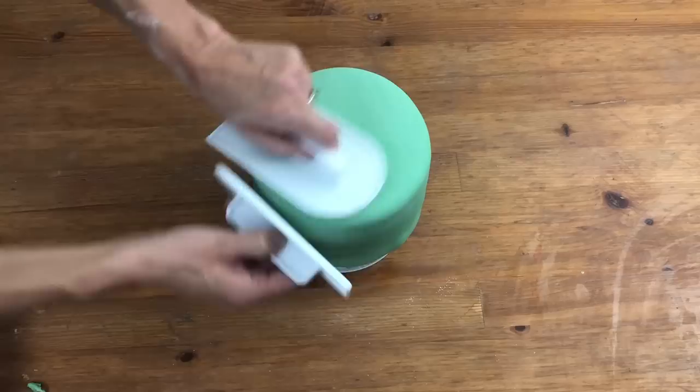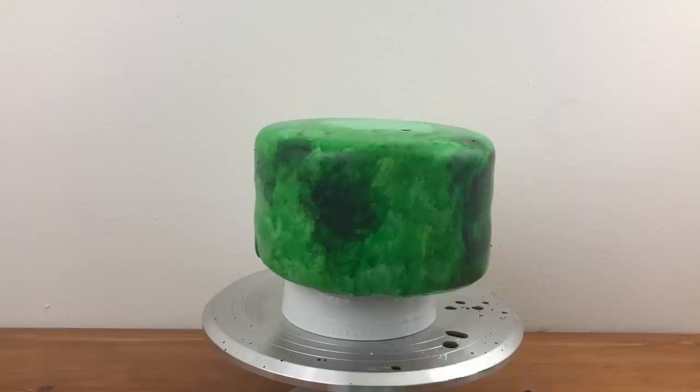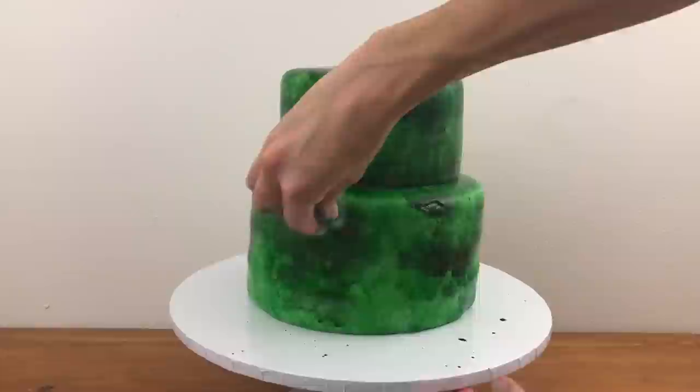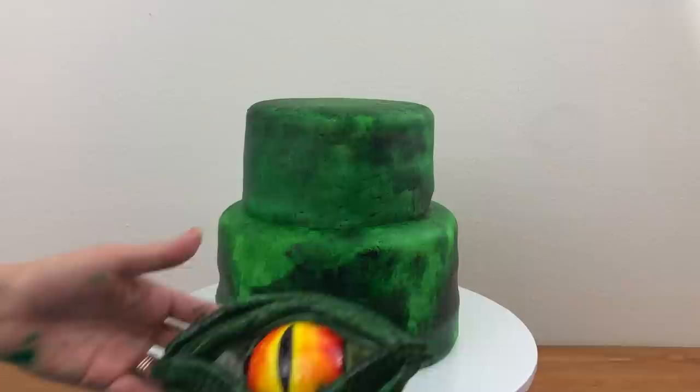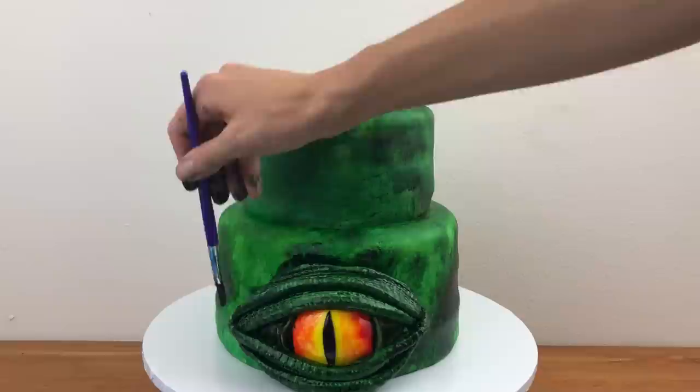Cover your cake with fondant or buttercream if you prefer. I'm sponge painting my cake to camouflage my eye — check out my tutorial on sponge painting cakes by clicking the link at the top of the screen or in the description below. The link for my tutorial on how to stack a tiered cake is in the description below as well. Now brush your cake with water where you're going to put the eye, press the eye against the cake and manoeuvre it into position. If you angle it so that one side is lower than the other, the eye will look meaner.